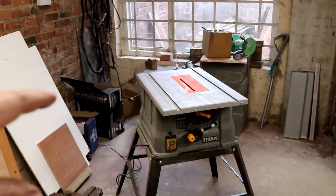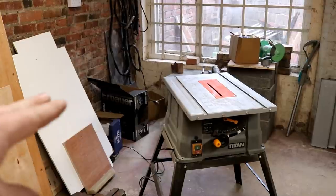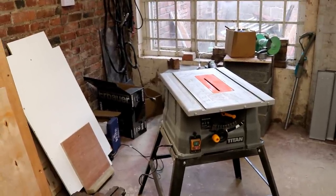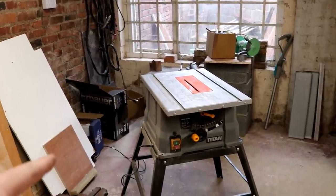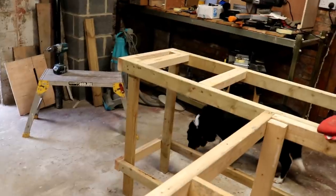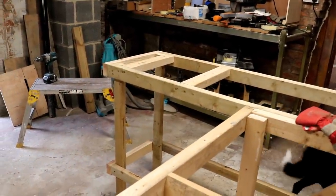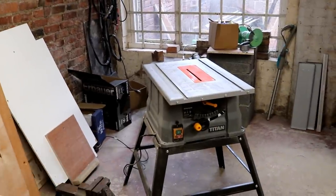We really do take two steps back to take one step forward. So we've taken off the really crappy folded sheet metal table extensions for the Titan bench saw, and also unbolted it from the base. We just need to now make an insert a little bit above the carcass and see if we can get it sat on there flush with the top of the plywood that we're going to install. First we need to make some supports to hold the bench.